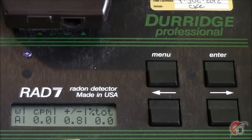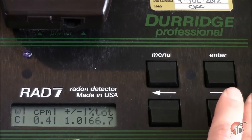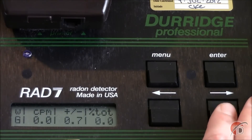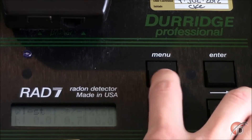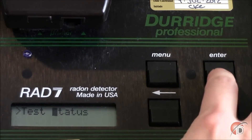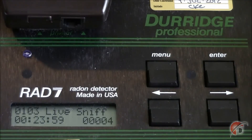The next menus show the data for each of the RAD7's eight counting windows. The displays show the window letter, the counts per minute observed in that window, the statistical uncertainty in counts per minute, and also the percent of the total counts during the test that fall within that window. Although the uncertainty reported on individual measurements may be very high at low radon readings, the uncertainty of the final average will be much lower and more precise. You may press the menu button to exit all of these displays. To return to where you can view the status of your RAD7 again, press Enter and at Status press Enter again.